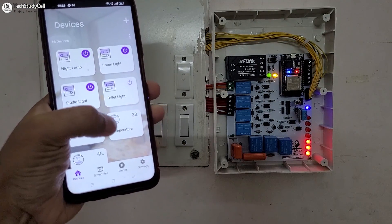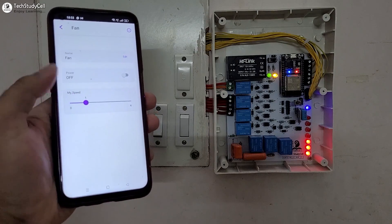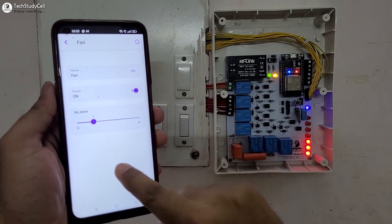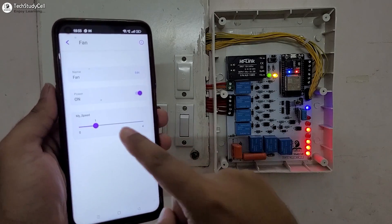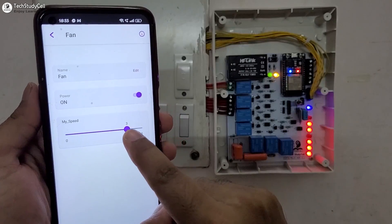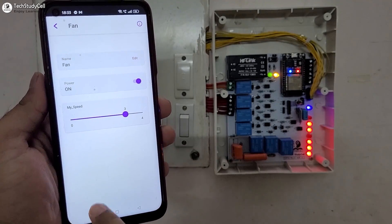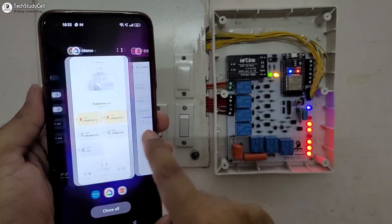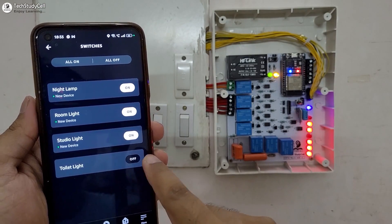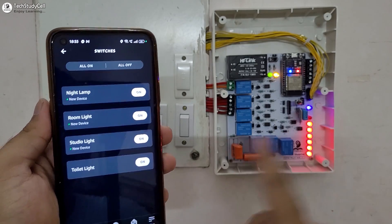And we can also monitor the real-time temperature and humidity reading. Now let me control the fan with the ESP Rainmaker — first let me turn on the fan. You can see the fan turns on. Now let me increase the fan speed — the fan speed is now 3. Apart from that, we can also use Alexa to control the fan speed and control the appliances.